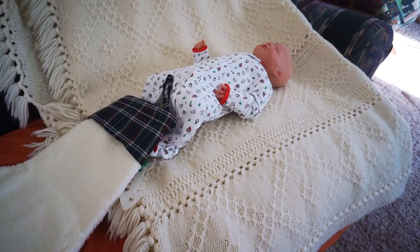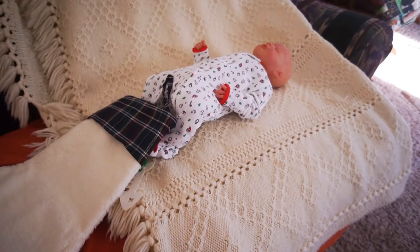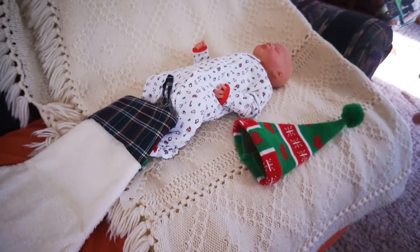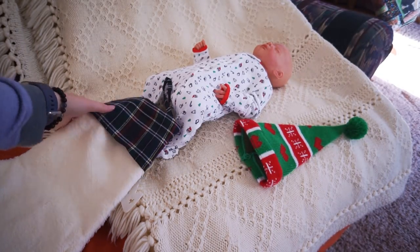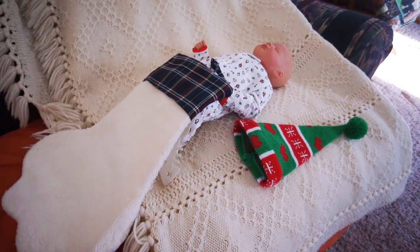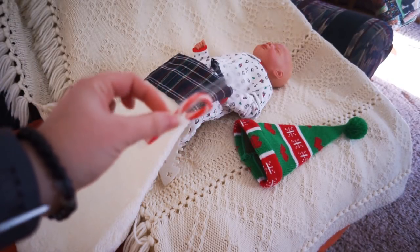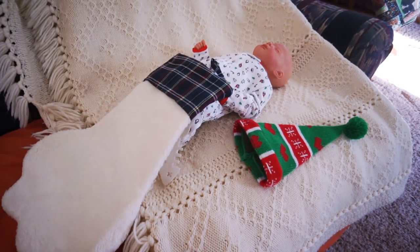All right, so Eli is going to be our first model and we're going to be attempting to recreate this picture with him. I don't have all the exact things for it, but we're going to make what we have. I do have a little Christmas hat. We are going to use my cat's Christmas stocking because I think it's the only stocking he's going to fit in. And I don't have a big candy cane, but I do have a little one and I might just take it right out of the packaging and set it in his hand for a picture. So let's see if we can recreate this.